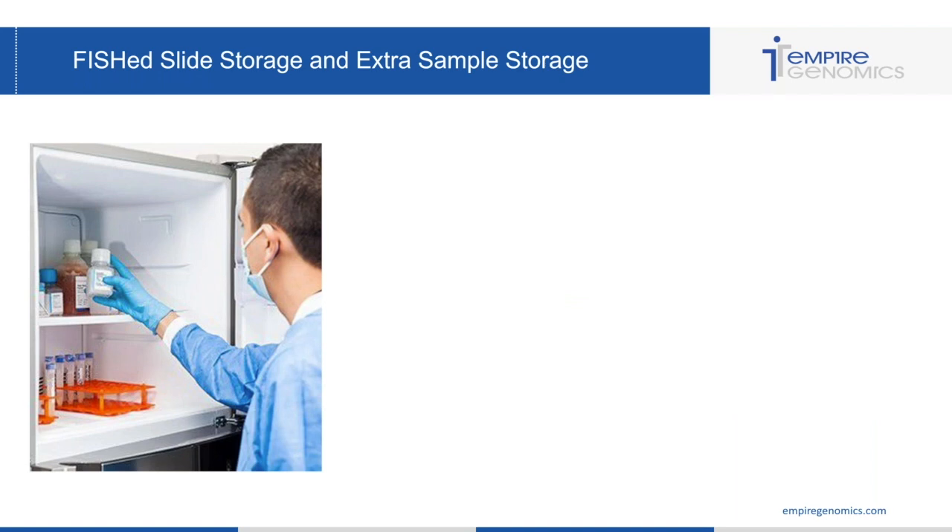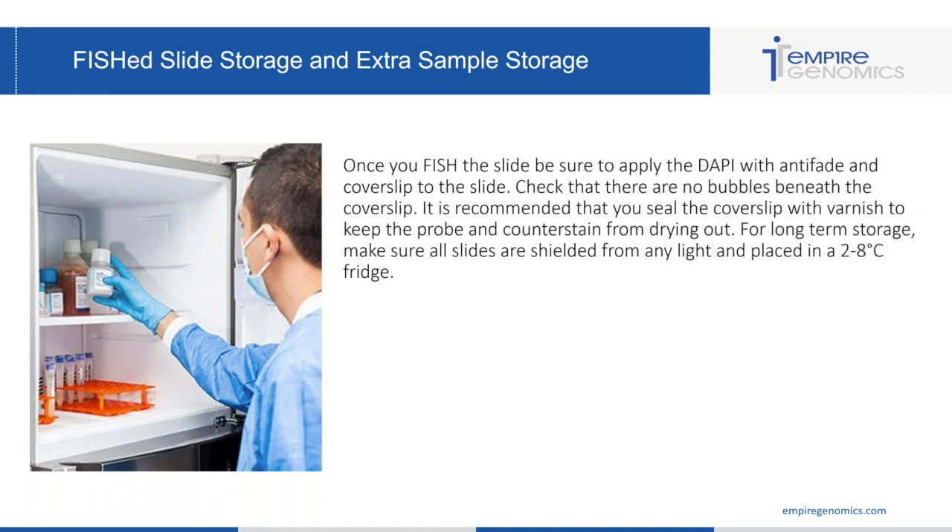Now that we've fished our slides and viewed them using all of our well-maintained and calibrated equipment, we have extra sample and slides that we want to store in case we need to view them later. Once you've FISH'd your slides and applied your DAPI with anti-fade, you can cover slip them. Make sure there are no bubbles, as it's hard to view cells under bubbles and it can dry out the DAPI. It's recommended that you seal the cover slip with varnish to keep the probe and counterstain from drying out.